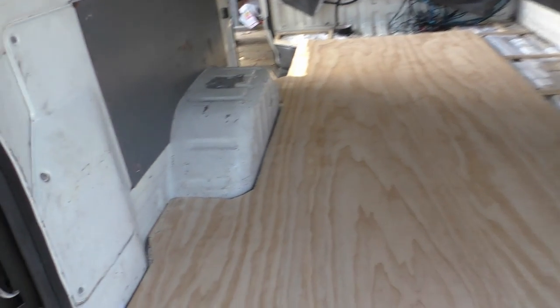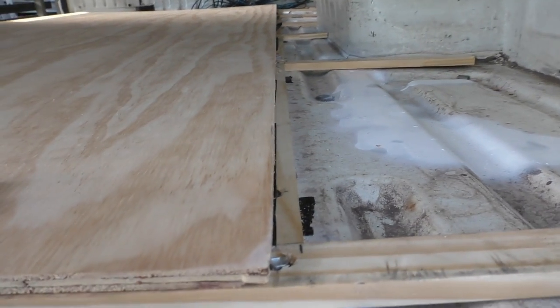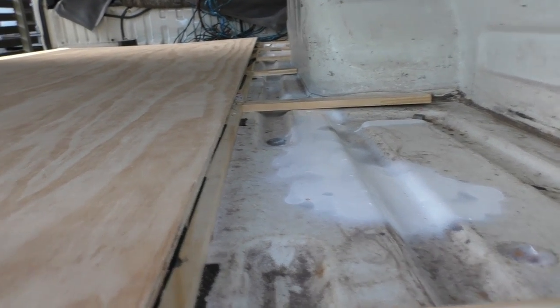I'm happy with how this panel's laying in now. The key thing is to make sure this join is dead on there, so when the next sheet comes on it fits flush, otherwise you'll see a little bump. To the edges it's pretty close, and it's very close considering it's going to be covered up anyway.